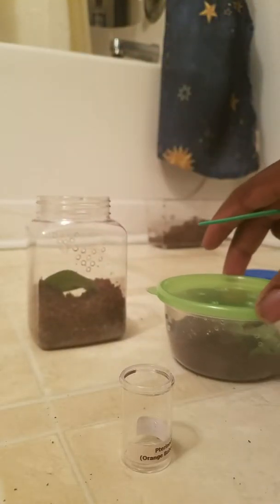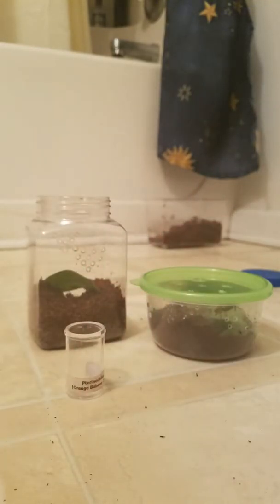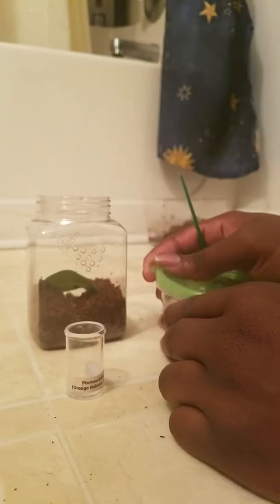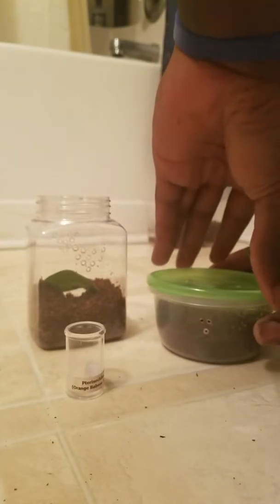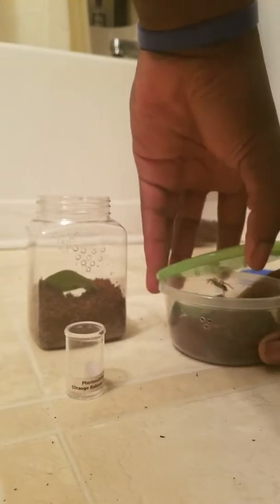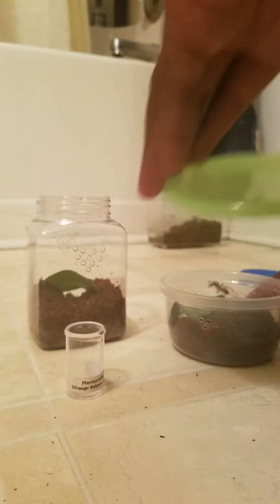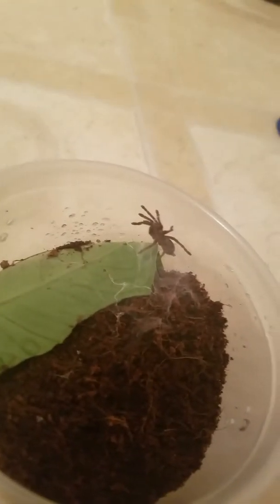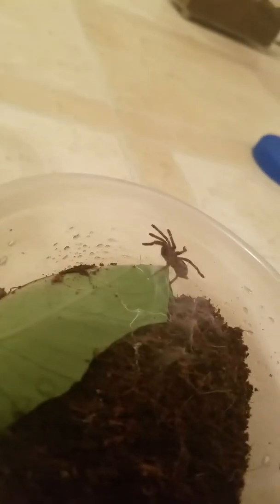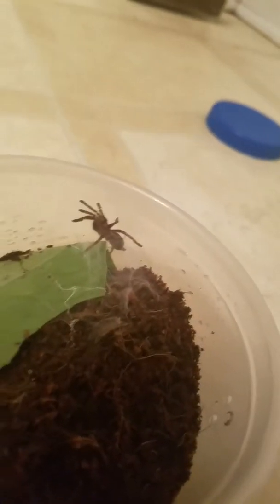I'm going to be a little more focused on the tarantulas than talking, so if I go quiet for a second, don't worry — I'm just focused. As you can see, like I was saying, all the webbing that the little one had attached to the ceiling of the enclosure is all right there. I don't want to keep destroying it every time I open it up to feed them or change anything, so I'm going to just transfer them out.